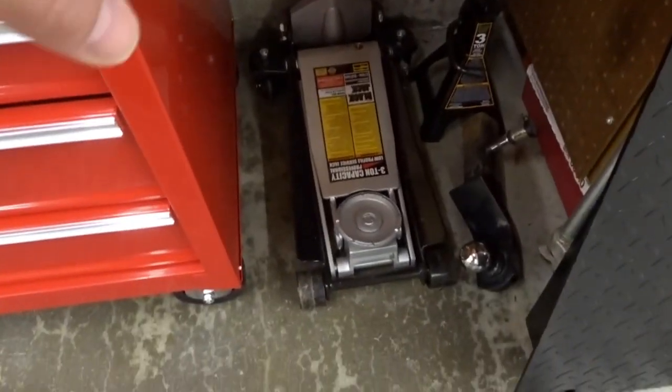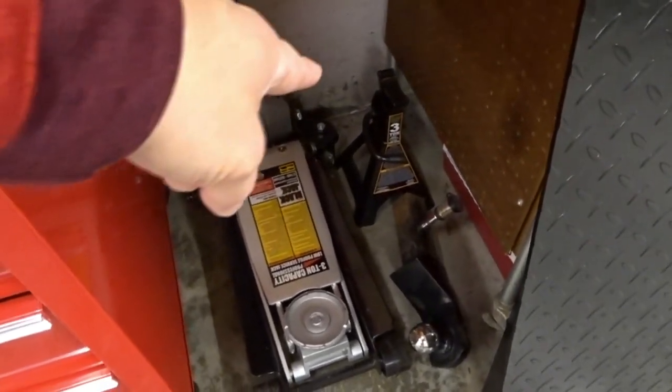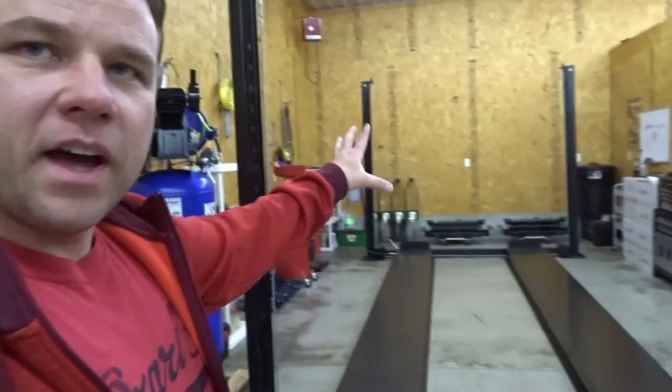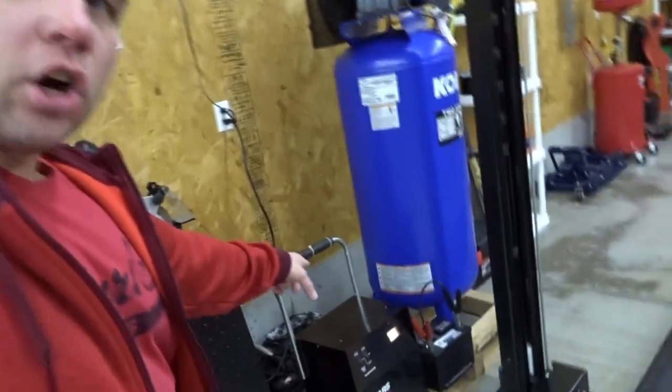You have to have a jack — I recommend a three-ton or bigger. I have four jack stands: one here and three more over there. Get a nice low-profile jack with four jack stands, three-ton or more. Don't get anything lower than a three-ton for the jack stands, and at least a three-ton jack — three to six ton. You have to have those when you're working on a vehicle. A lift is not a necessity, just like the sandblast cabinet and air compressor aren't necessities.